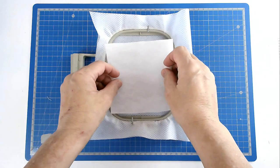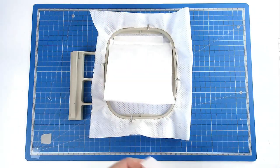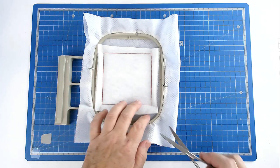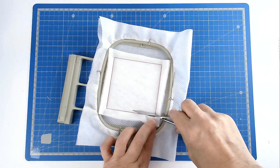Place your batting over the outline and tack it in place. Pop your hoop into your machine and stitch round number 2 to secure it. Trim away the excess batting from around the edge of the stitch line, taking care not to cut your stitches.